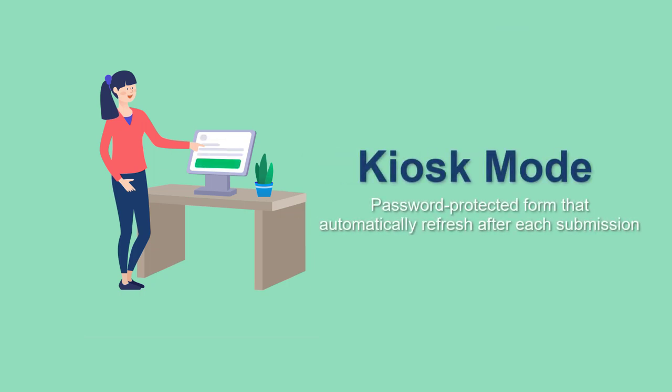Hi, David here from JotForm, here to show you how to use Kiosk Mode on our new mobile app.